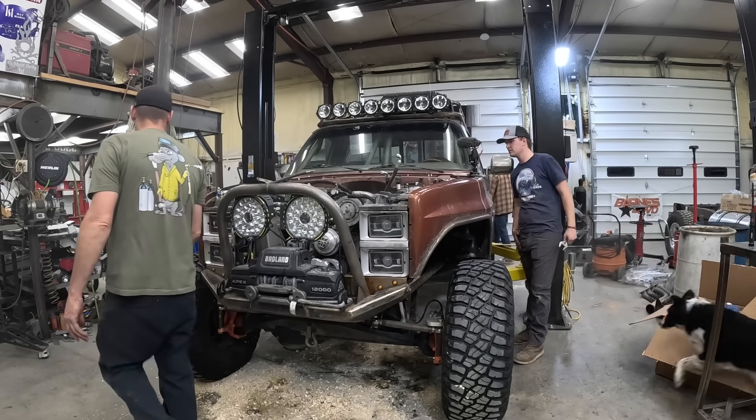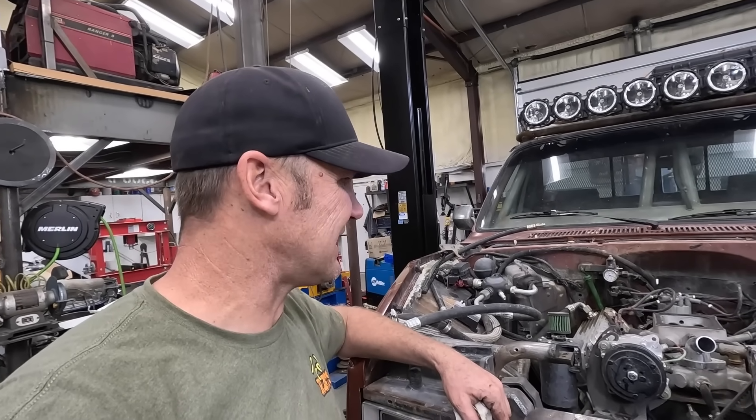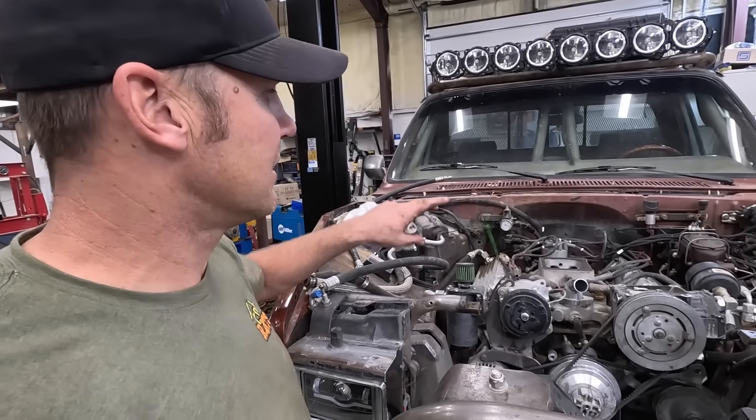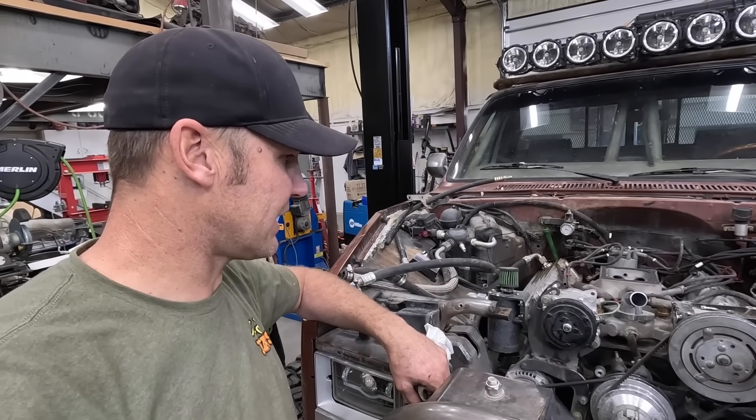I didn't think one year later we'd be undoing what we were working so hard to get done last time. But the motor is just — I think it's all unbolted, sitting here. We're going to hook a strap around the intake, get the crane after it and see if we can tug this thing up out of here.